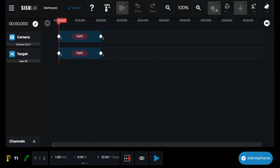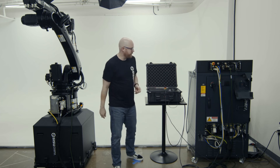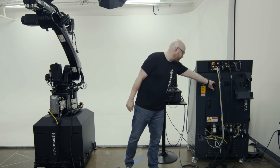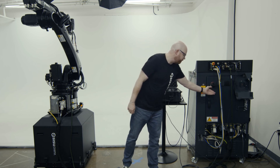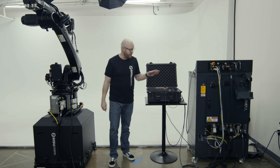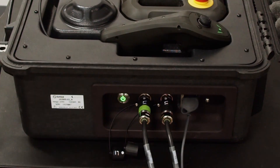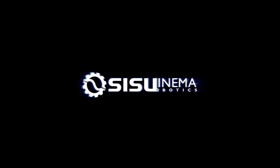That will safely shut down Sisu Lab, and then on the robot itself you just turn the power switch to off, which will completely shut down Sisu Lab and the case. Wait for the button on the case to stop blinking, and then you're ready to unplug everything and load it out for transport.